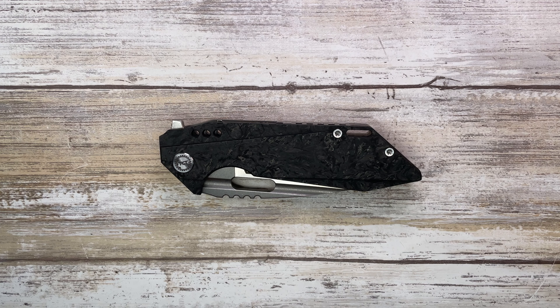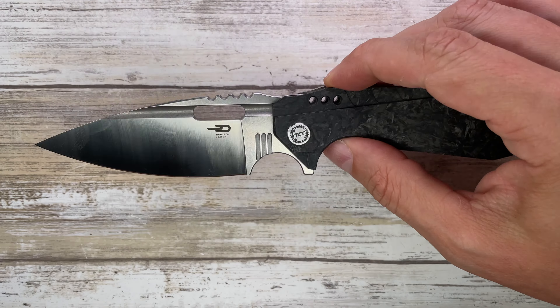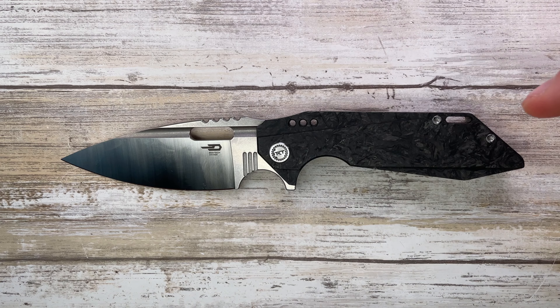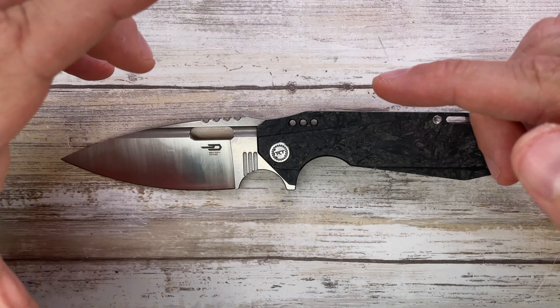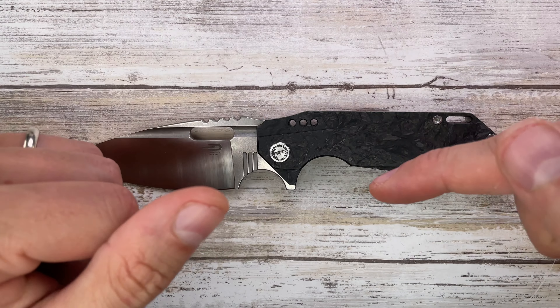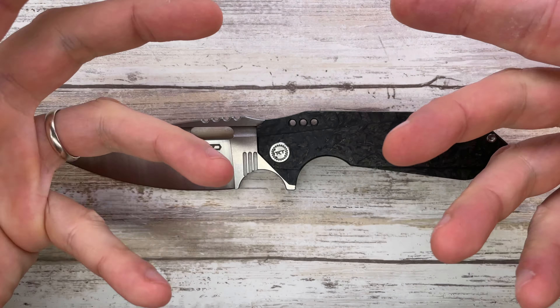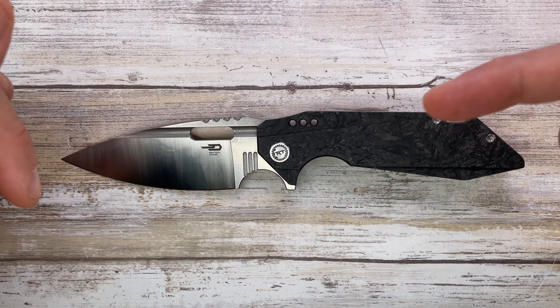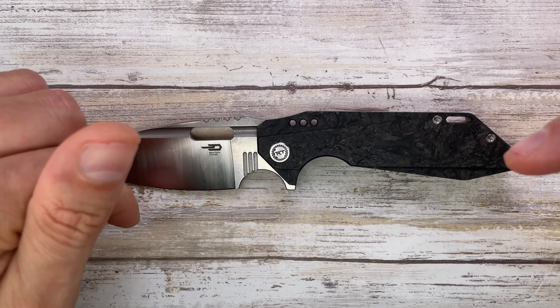All right ladies and gentlemen, fabs in the house and welcome back to the channel. Today I'm here with the Bestech Shodan for a review. We're going to analyze the look, the sound, and the feel of this bad boy. A huge shout out to my buddy Brendan for sending this along. Don't forget to like this video and subscribe to the channel because I'm just going to keep cranking out content for you guys. Let's get started.